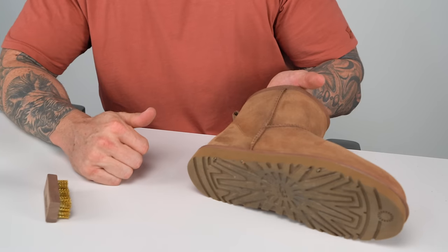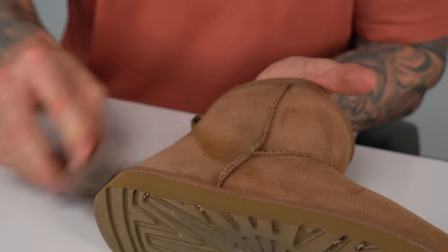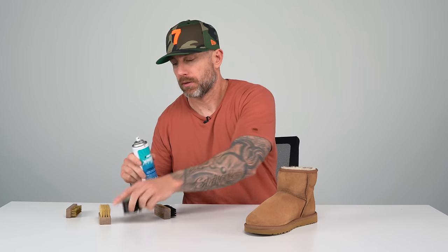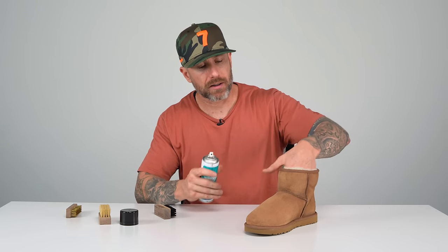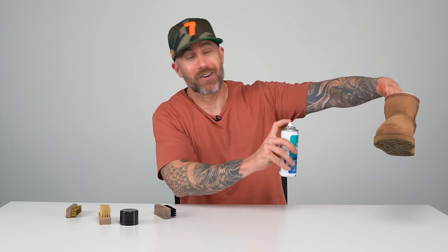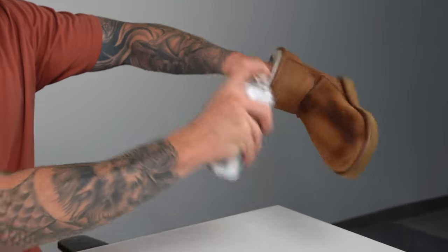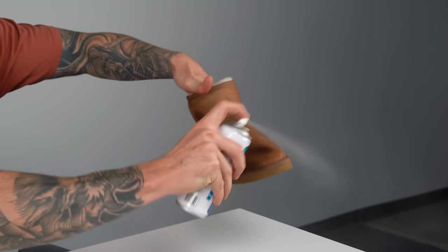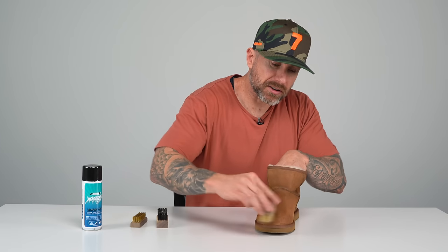I'm not even going to use the brass bristle brush — I have a feeling that this material is too delicate and I don't want to damage it. So I'm just going to finish up with this and spray it with some Vic Almighty mink oil and we should be good to go. This is recommended to be sprayed outside in well-ventilated areas. After spraying the Vic Almighty mink oil, I'm using this brush to massage it into the material.